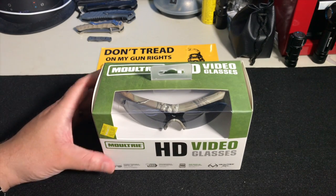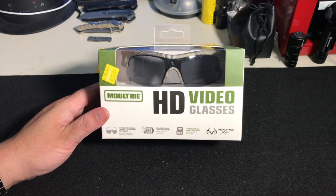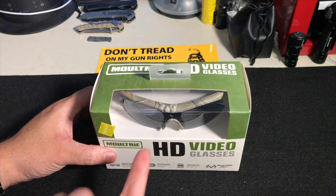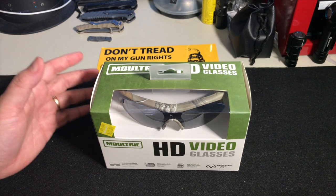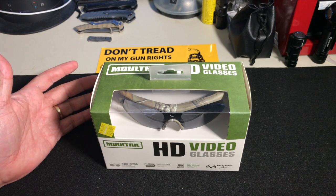I figured this would be good for the range if nothing else, since I'm not a hunter, but this could prove useful. And even if I don't use it a lot, they're polarized and come with a second lens — you'll see in a second when I open this up. So it's worth the $21 just for the sunglasses alone, I guess.